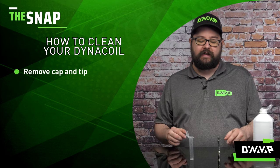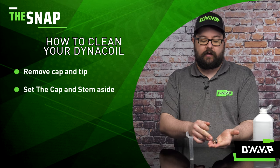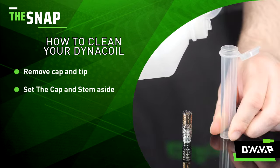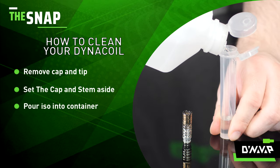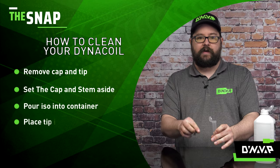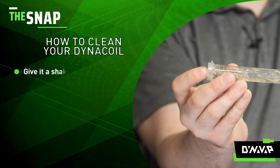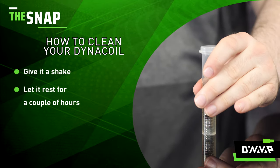The first step is to remove your cap and your tip, and set your cap and stem aside. Then take your isopropyl alcohol, pour it into your watertight container — you don't need a lot — then take your tip with your dirty coil inside, drop it in, give it a shake, and let it rest for a couple of hours.